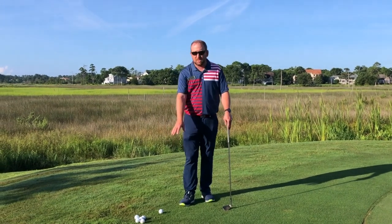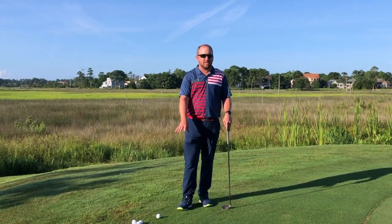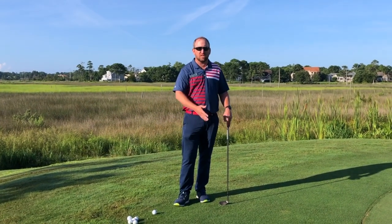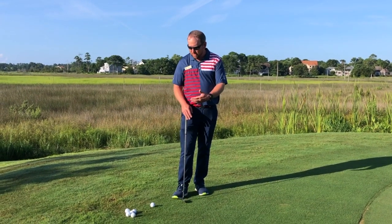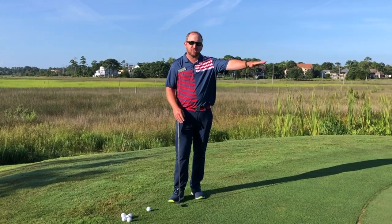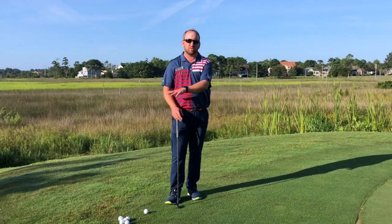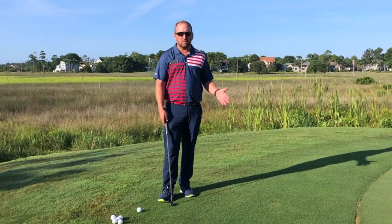I take six golf balls — you can do anywhere from two to eight. I like to keep it below ten just because it keeps you moving and doesn't keep you in one spot too long. Then you just hit the same shot over and over again to this easy hole location, working strictly on your technique that you've gone over with your PGA professional. I'm going to hit these six shots now.